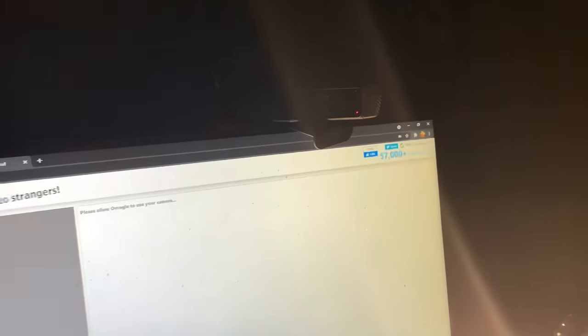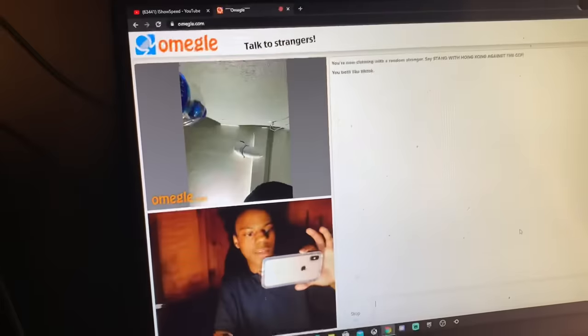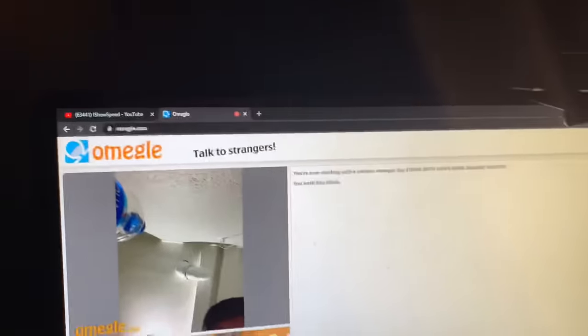This right here is my monitor. And this is the camera I use when I do face cam. Like, say if I do face cam, it pops up like that.